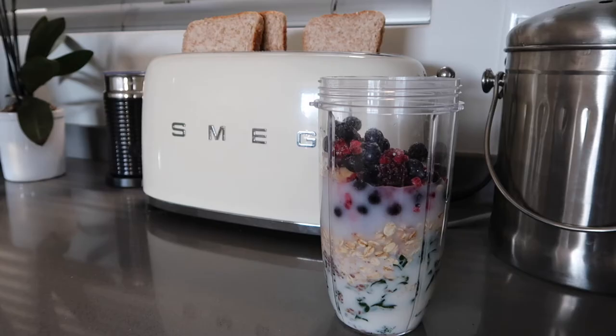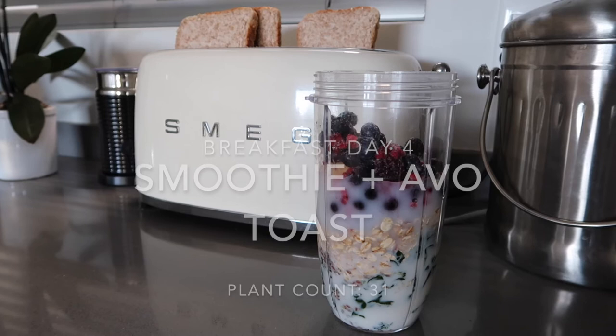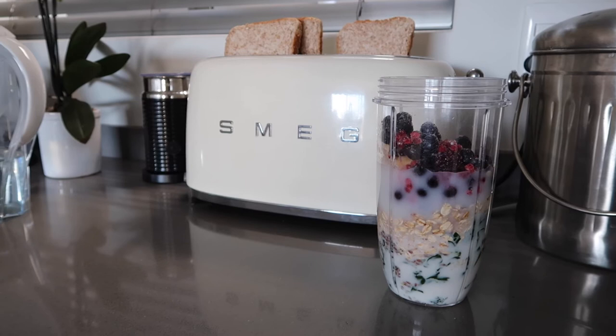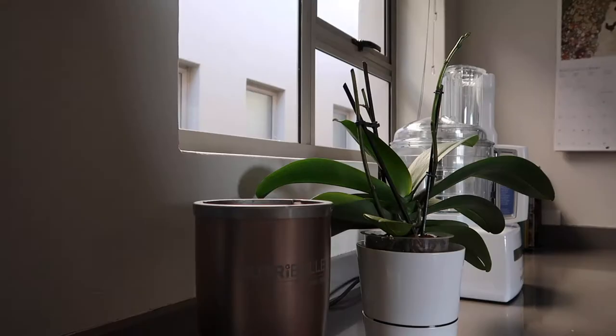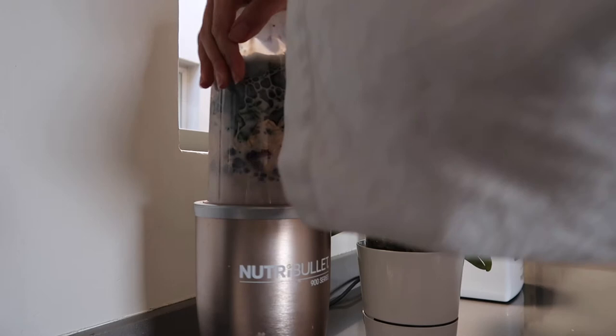This morning we had a smoothie and avo toast. In the smoothie I combined spinach, oats, almond milk, frozen berries, a little bit of nut butter such as almond butter or peanut butter, and some seeds in the smoothie as well. Quite simple but lovely.